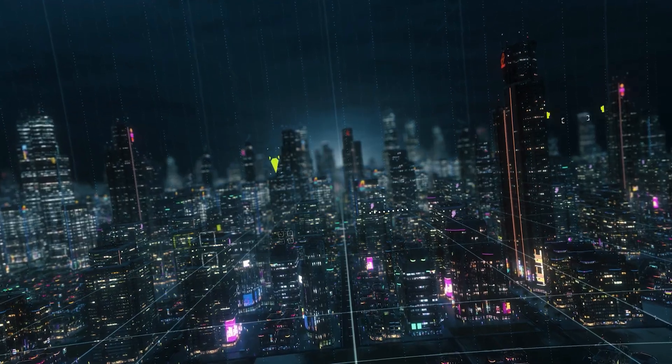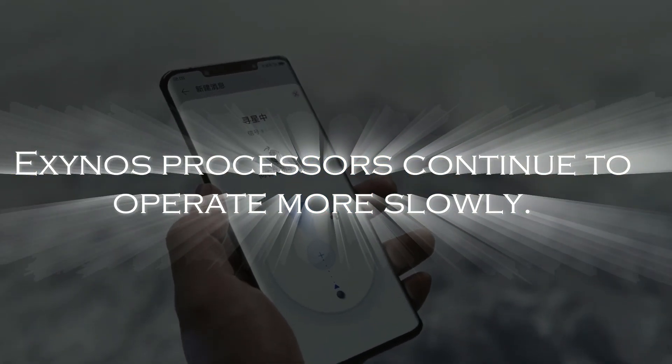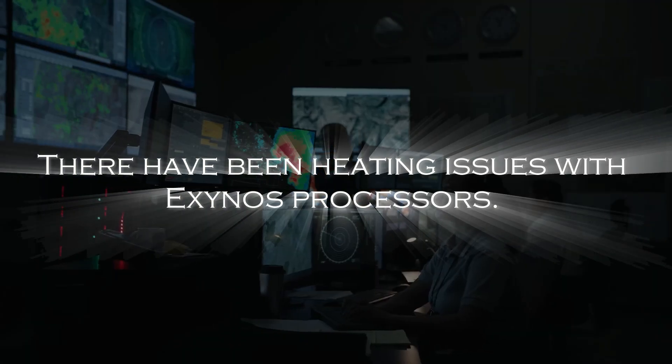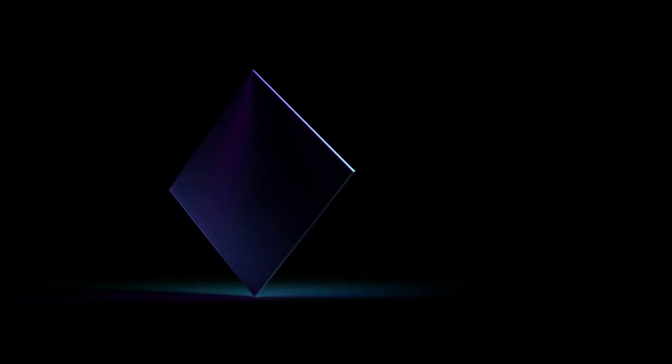There are numerous causes behind this, but the three main ones are as follows: Exynos processors continue to operate more slowly; there have been heating issues with Exynos processors; and Samsung Foundry has previously experienced yield issues. That is all going to change though, because the S26 Ultra will come with the Exynos 2600 in some areas.